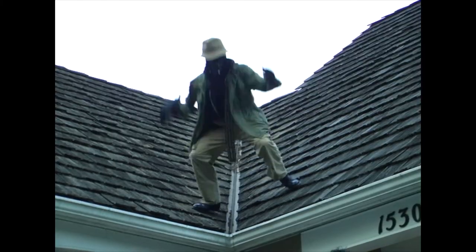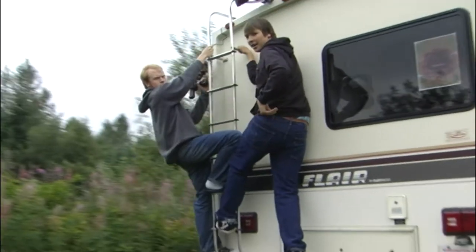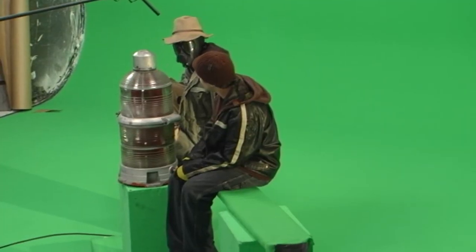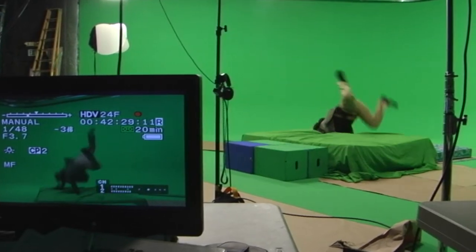We wanted a place the characters could jump on and hang off the side, stuff like that. What we didn't know was how we were going to do it. For a long time I figured we'd just have to set up a lot of green boxes and do it all with CG or something.